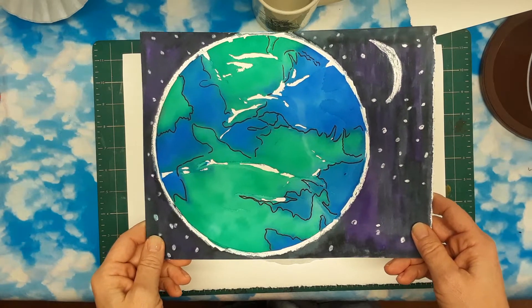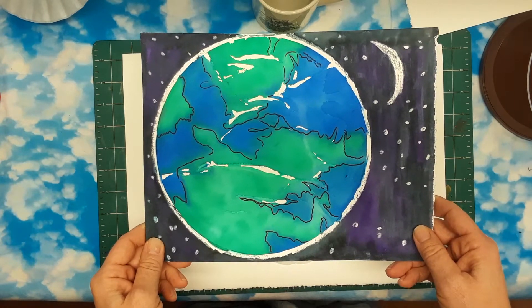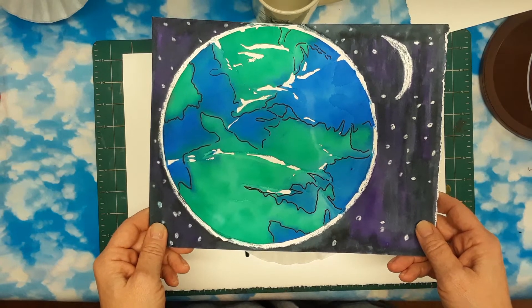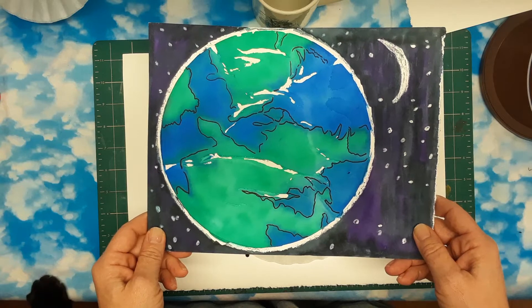Hi kids! April 22nd is Earth Day. That's an international holiday where we think about our planet, how we can preserve the resources on the planet and take care of it. So our art projects this week are going to be focused on Earth Day.